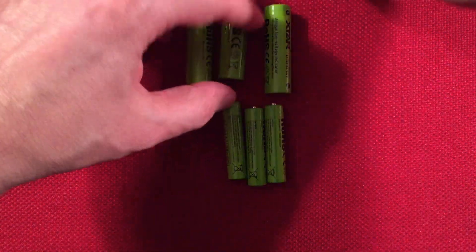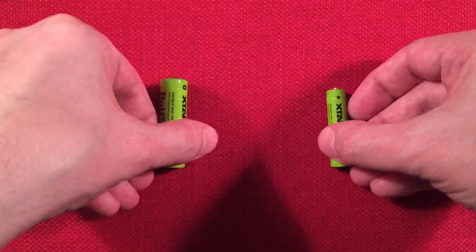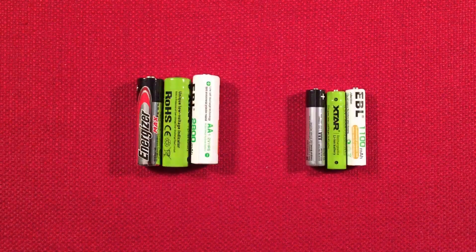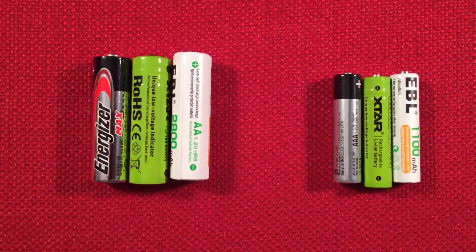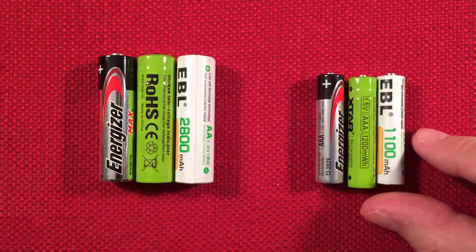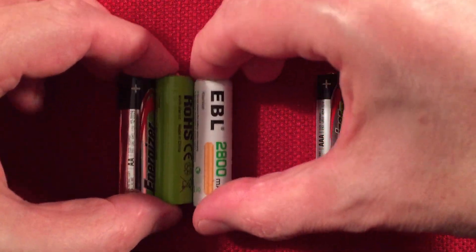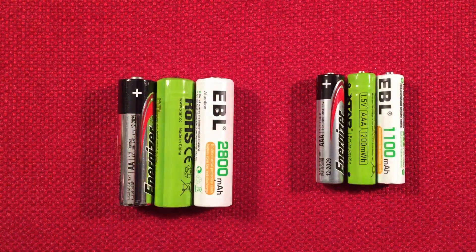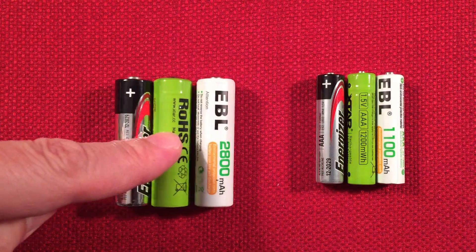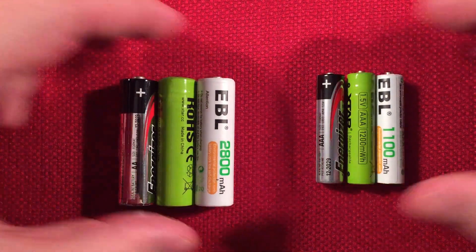I want to do a quick size comparison on the batteries so you can see the difference. There really is no huge difference. Here's the alkaline and nickel metal hydride for the double A, and then the same with the triple A. The only issue I had was the positive terminal on the double A version — it seemed kind of recessed a bit, but the triple A version was not. On the X-Stars you can see it's more flush, so I had to move batteries around depending on how they're wrapped from the factory.